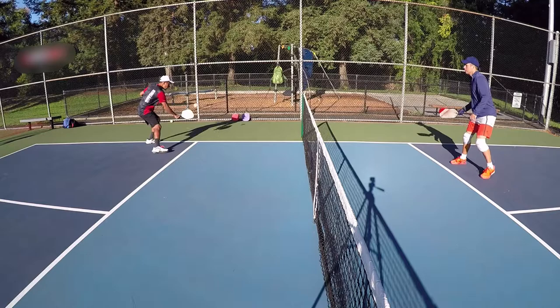So get out there and practice, and remember — keep dinking! Thank you for watching. If you enjoyed this video, please go ahead and hit the like button, and also be sure to subscribe to our channel so that you don't miss out on any of our pickleball instruction videos. Please feel free to leave us comments below and let us know of any pickleball questions you'd like to see answered in a future video.